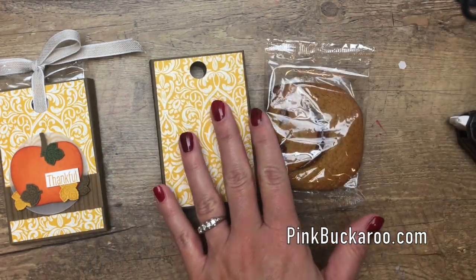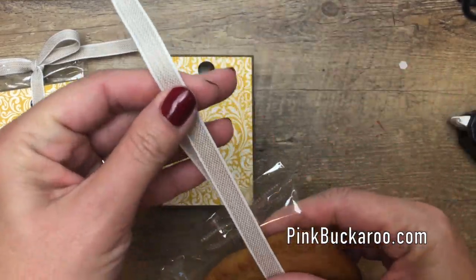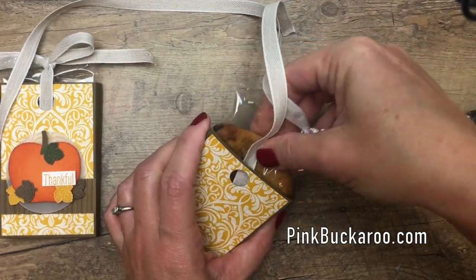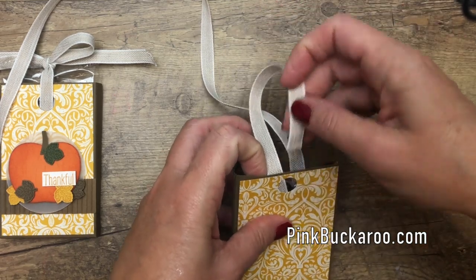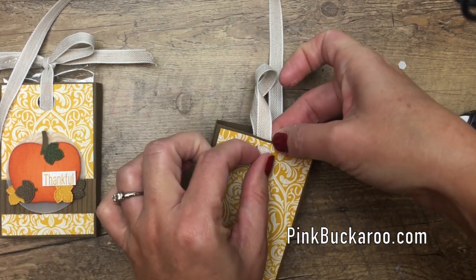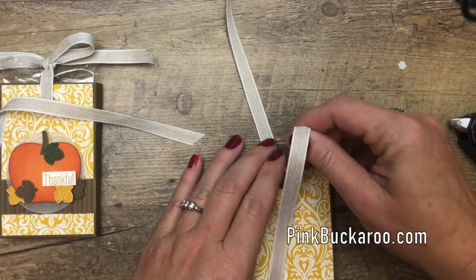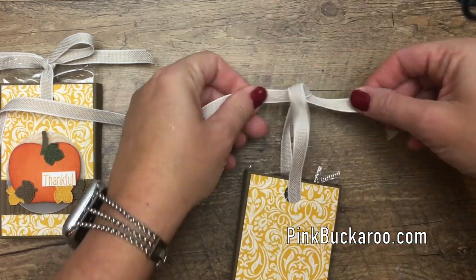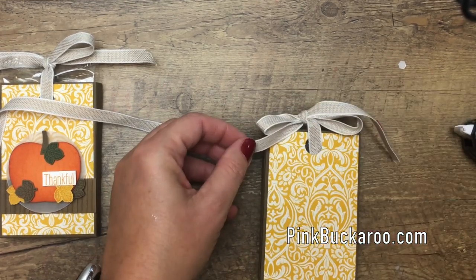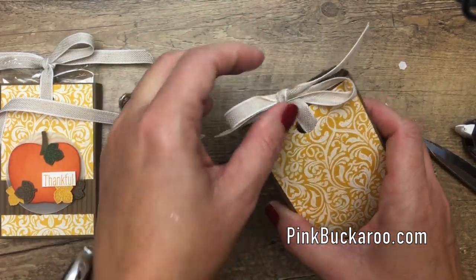Grab the ribbon — I'm using ribbon from our annual catalog, the Magnolia Lane ribbon. It goes with the Magnolia suite but it's just a neutral khaki crumb cake color. Wrap the ribbon around as you put the pumpkin in, then take the ribbon and make it come out through that hole on the side and do the same on the back. Get it even and we'll tie a bow, pulling through those holes. You don't have to do the holes — it works the same without them — but it's kind of fun to pull it through that slide.